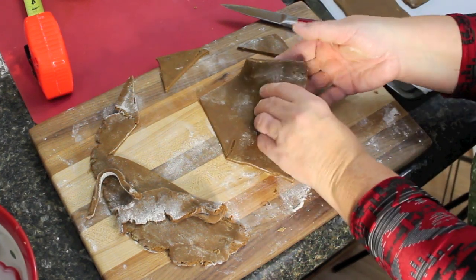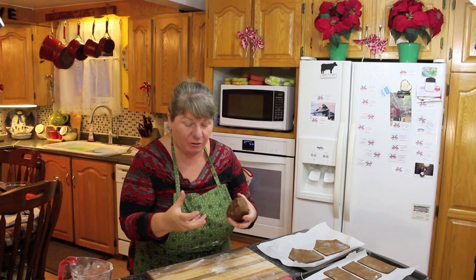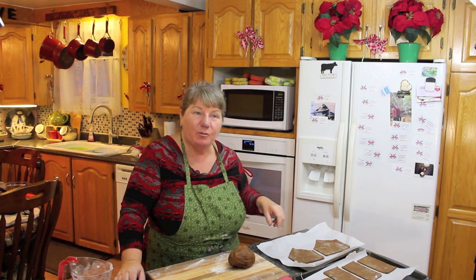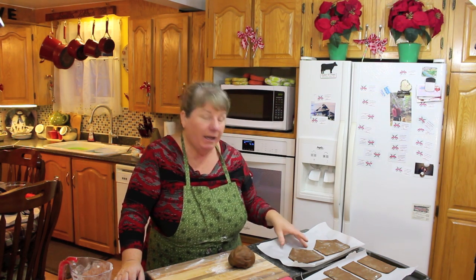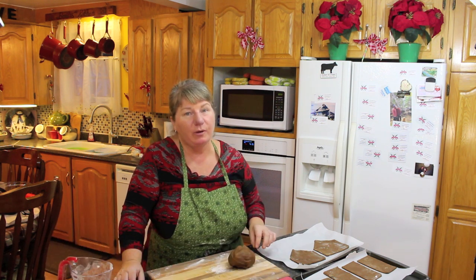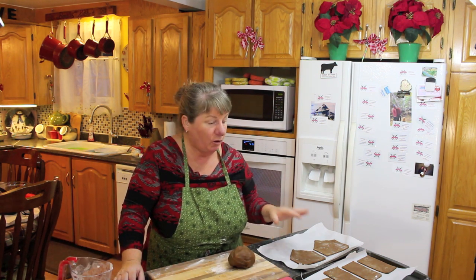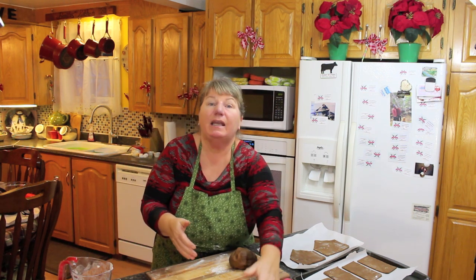This dough reminds me of play-dough — you almost want to make little snowmen with everything. Getting back to baking time for our gingerbread house pieces: I'm going to put these in the oven at 350 degrees for 12 minutes. The oven has to be preheated. Once it reaches temperature I'll put them in, let them cool down a little, and then with the rest of the dough we're going to make gingerbread cookies in all different shapes.